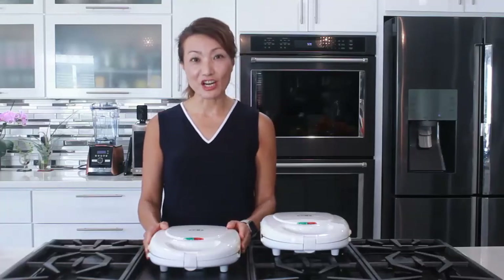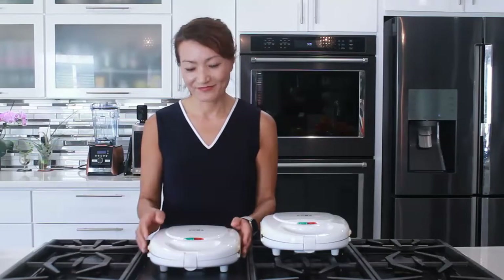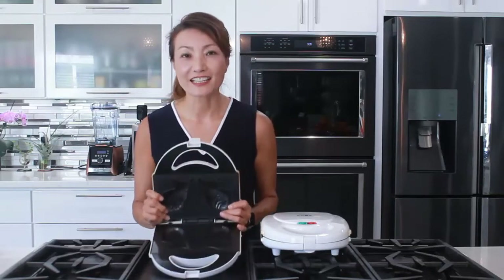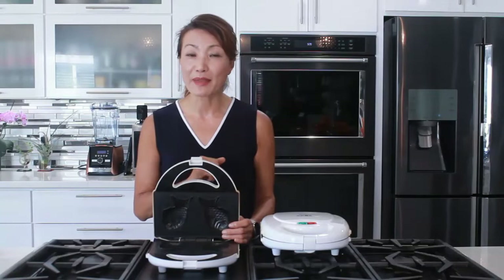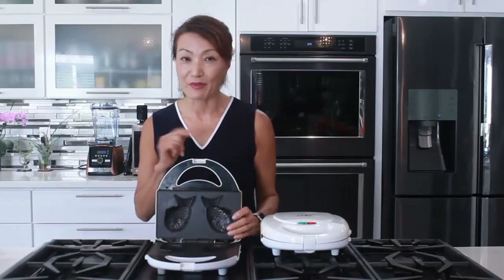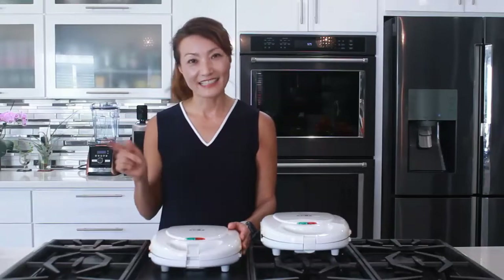Hi everyone, welcome to Loving and Sharing with me again. Today, let's make something fun. I have a few electric taiyaki pans. Taiyaki is a traditional Japanese fish-shaped pancake. You can utilize an electric taiyaki pan or you can utilize a different type of mold. Let's make delicious taiyaki — it's a lot of fun. Let's get started.